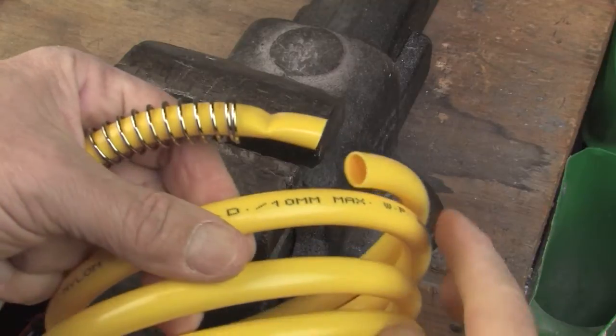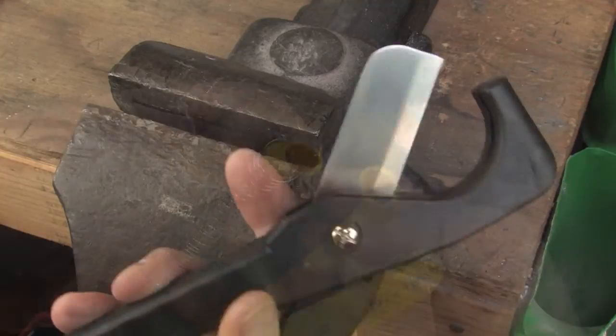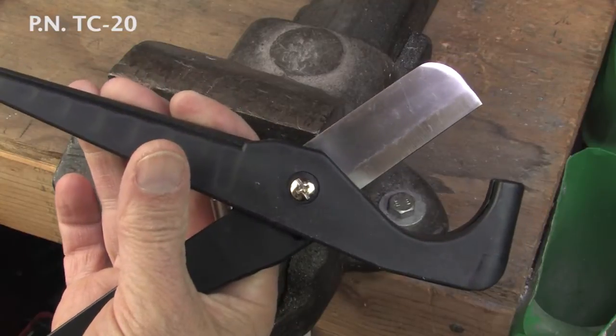If you use a pocket knife or a box cutter it will distort the hose and you won't get a good seal when you put it all back together. This hose and tubing cutter from AutomationDirect is under $8 and works great on tubing and hoses up to 2 inches in diameter.